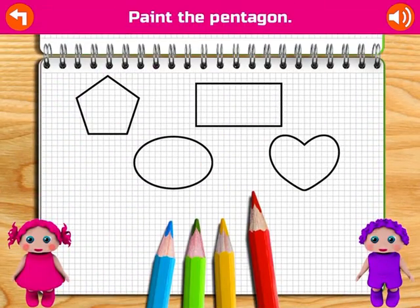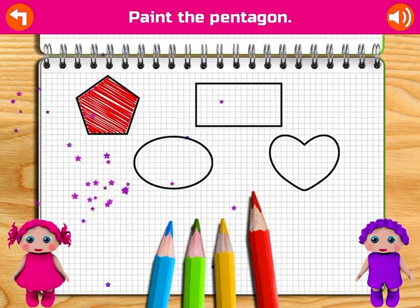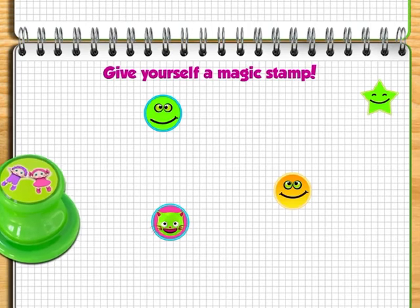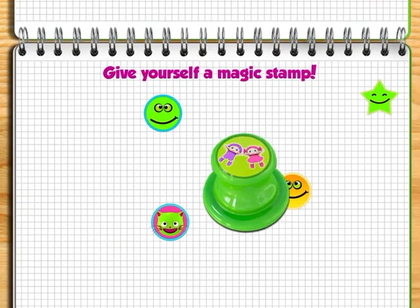Paint the pentagon. Great! Congratulations! Give yourself a magic stamp.